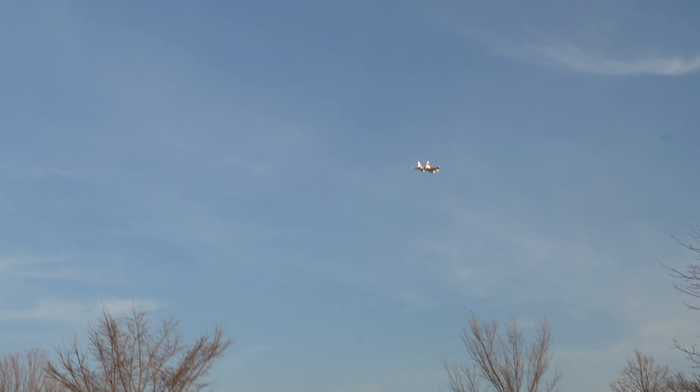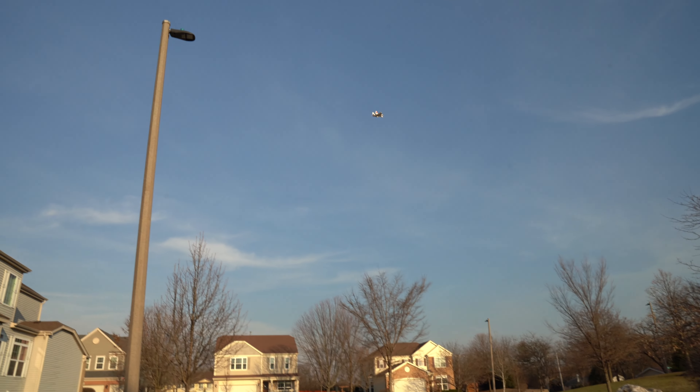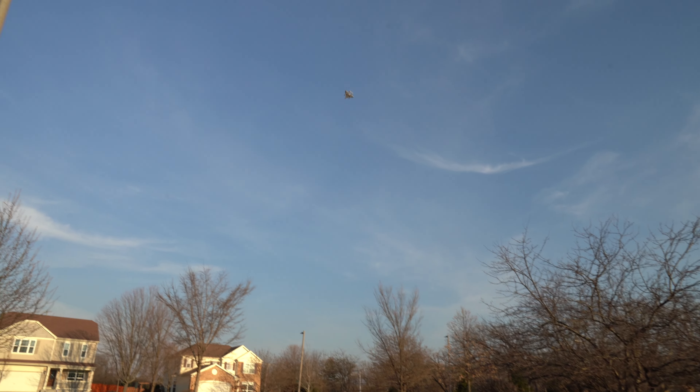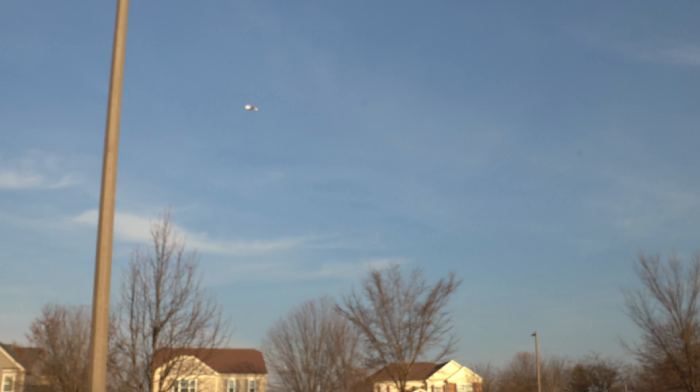Look at it go! So far I'm flying it just as a normal drone. The wind is definitely carrying it since it's made out of very light styrofoam — it does make a difference. Alright, I'm going to go ahead and switch it into plane mode — whoa, look at that!